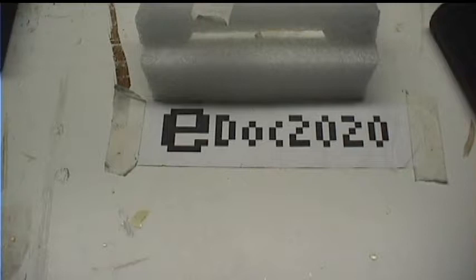Hello YouTube, this is EDOC 2020, and there's an event in retro technology YouTube circles called DOScember, which is celebrating MS-DOS everything in the month of December.